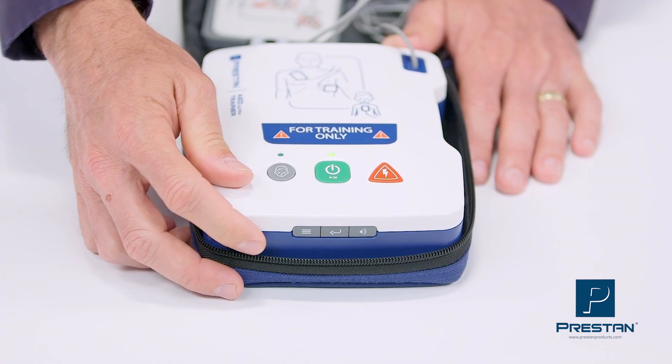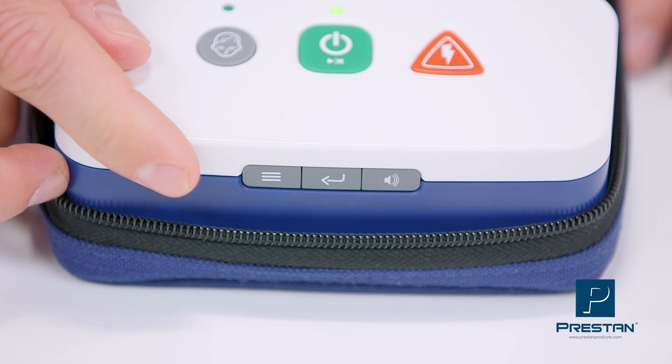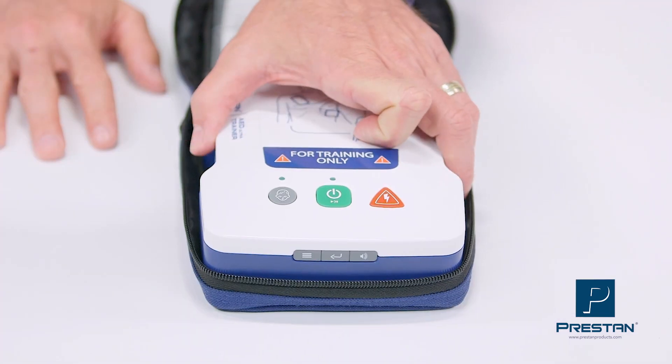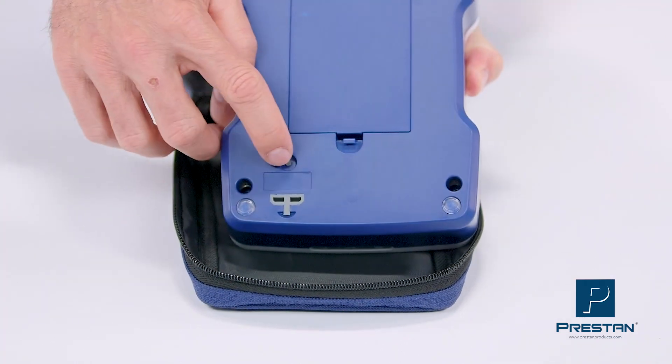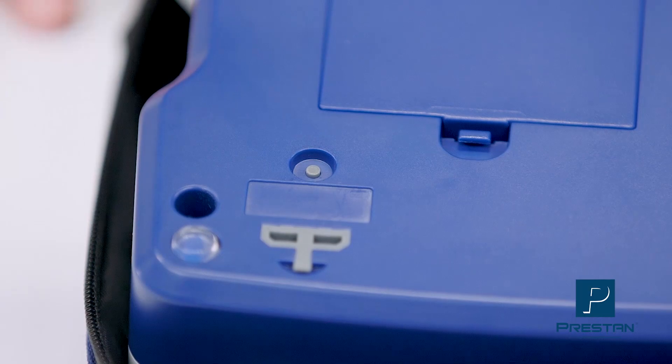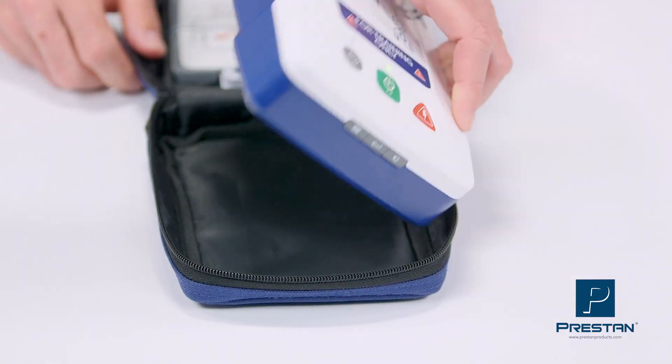Options include ventilations on or off, CPR metronome on or off, the ability to easily switch languages — including Spanish and English — and update software when the guidelines change.